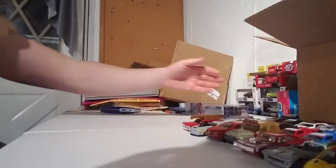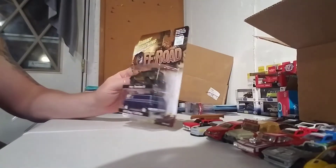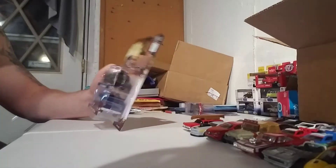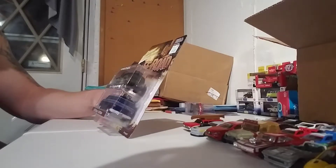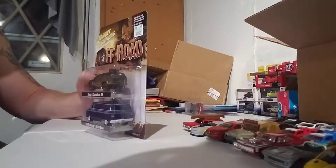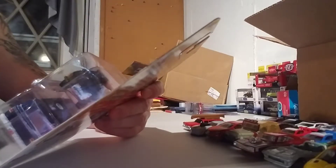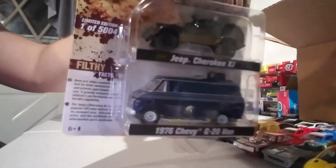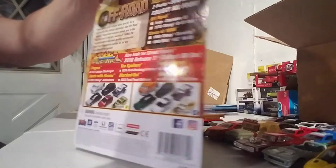Alright, back with another one. So I do have a Hobby Lobby, not really close to me, about 40 minutes. When I was in the area, I stopped there and picked this up. It's Johnny Lightning Off-Road, one of 5004. It's got some filthy facts there on the back as well.